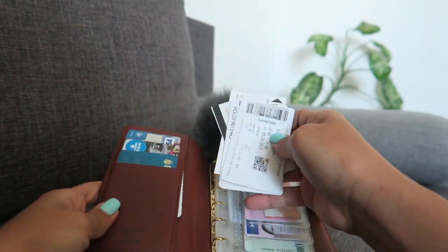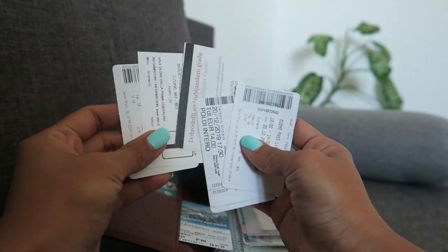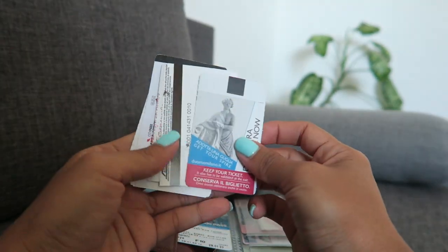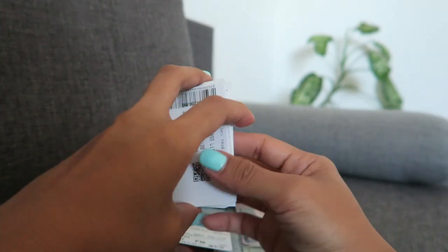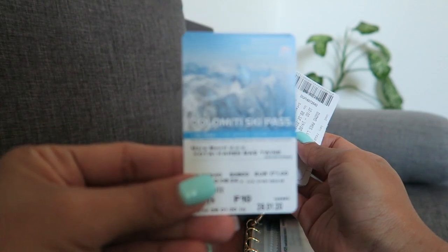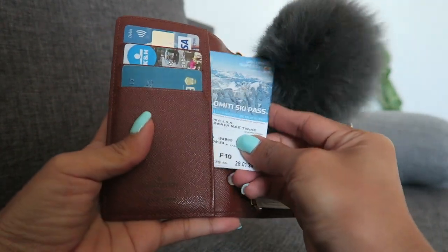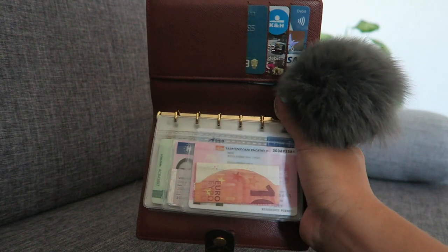Then in this pocket I put my souvenirs — like my tickets or passes from the countries where I've been. I'm showing you, for example, I got a pass from Venezia, from Venice Italy, last year when we went there during my birthday. This one also is the ticket, the pass for the museum. And then this one is the Dolomiti ski pass — this is when we went snowboarding in Italy last January, before the pandemic. That's where I keep all these cards; I just don't throw them away because they're like a remembrance for me.